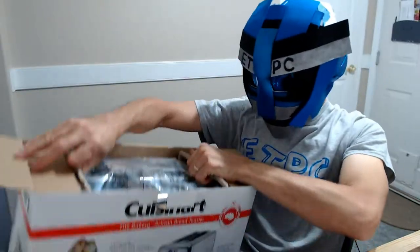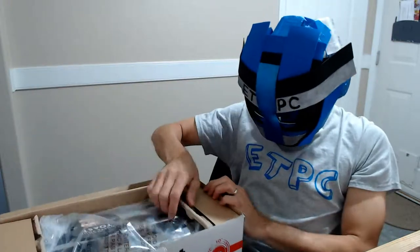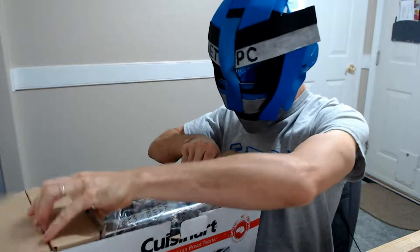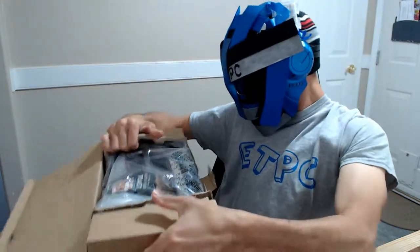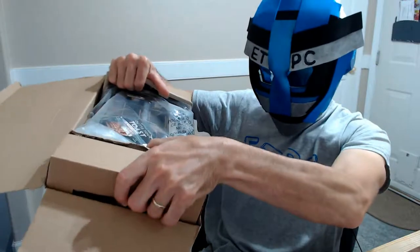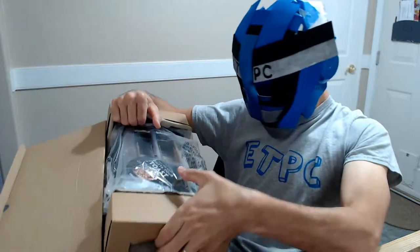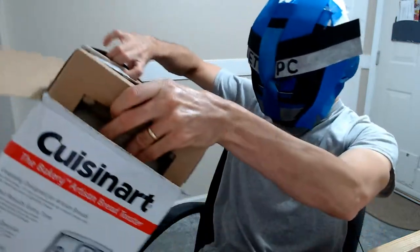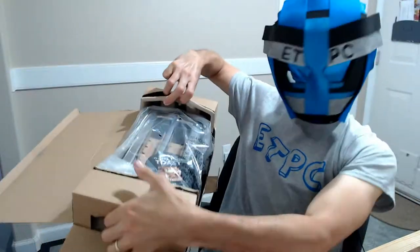That last one was doing okay, and then it started sparking, so I decided to go big on this one. We usually use longer pieces of bread — sourdough and that kind of thing — and I wanted one where the bread would actually fit in there so I could toast it all.